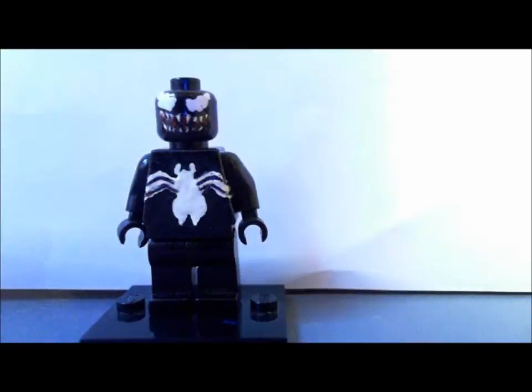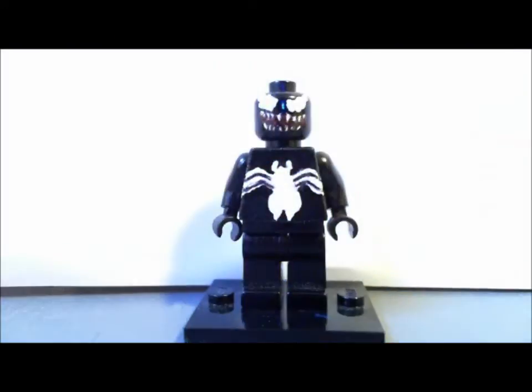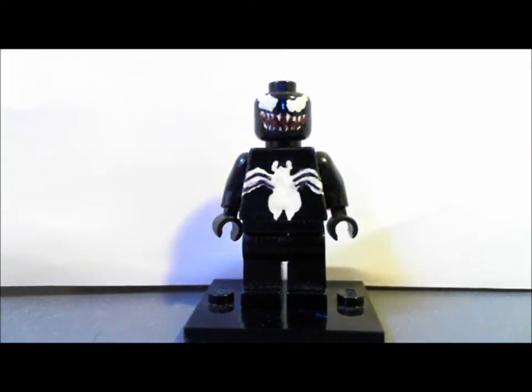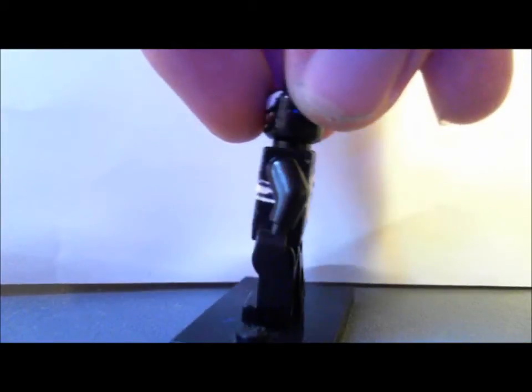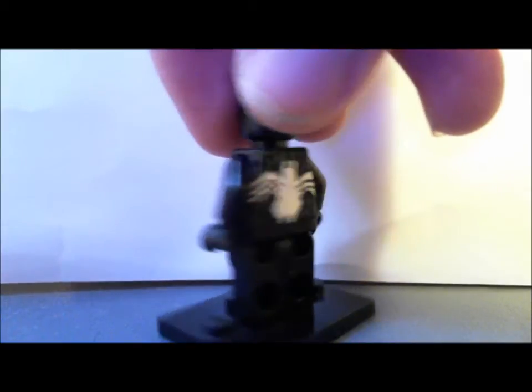These are classic versions of them. First I'll show you Venom — he's pretty simple, basic black minifig, painted white spider at the front and the back, and they're connected by legs on the side of the torso.